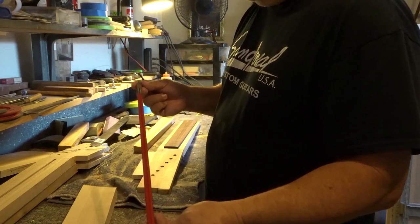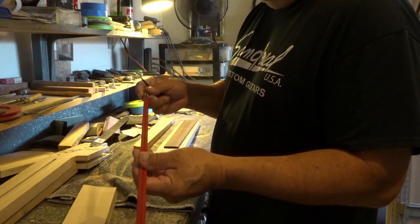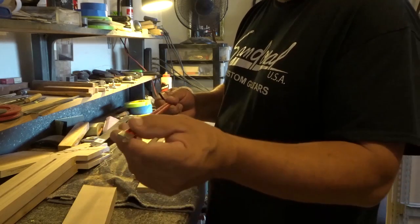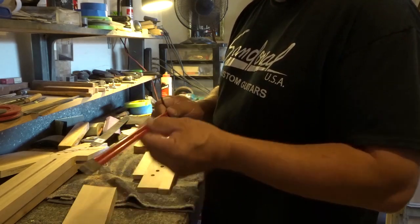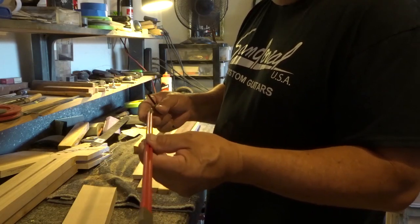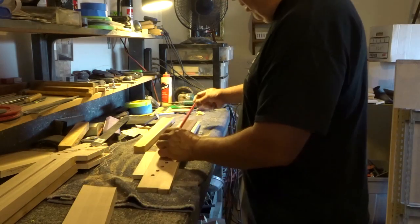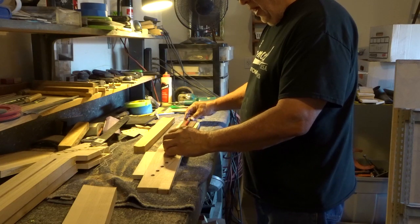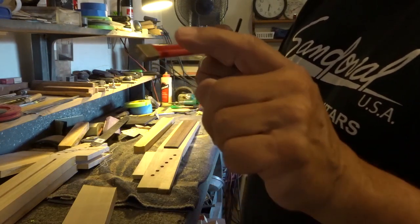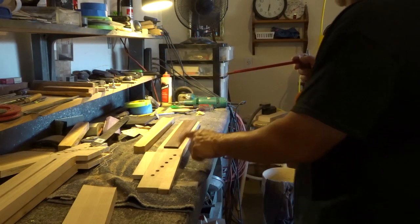The truss rods have brass ends and are made out of welded steel. They look like they're about three-sixteenths or close to a quarter inch, and they're encased in a plastic sleeve so glue won't get in the way of how the truss rod operates. Underneath the neck there's approximately a quarter-inch channel — the height of the truss rod — that's been routed out in the back of the neck.